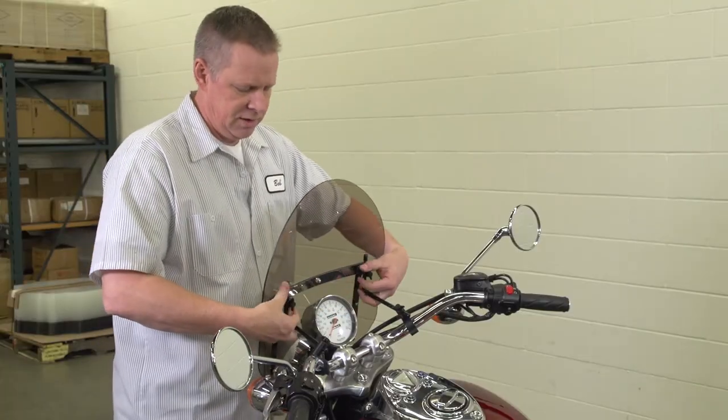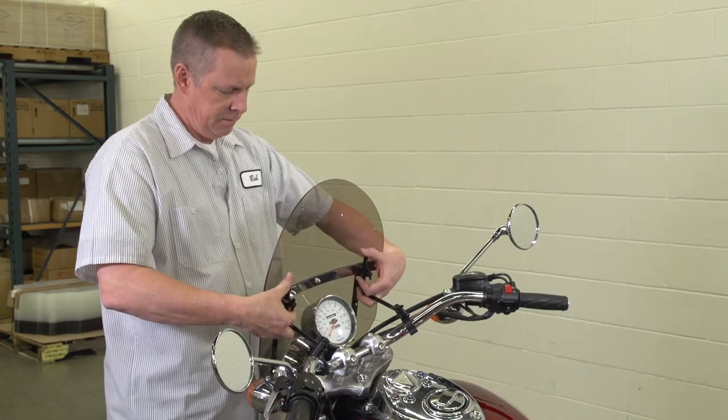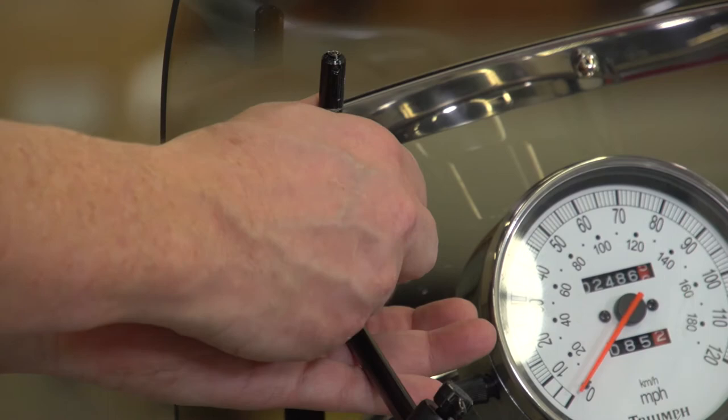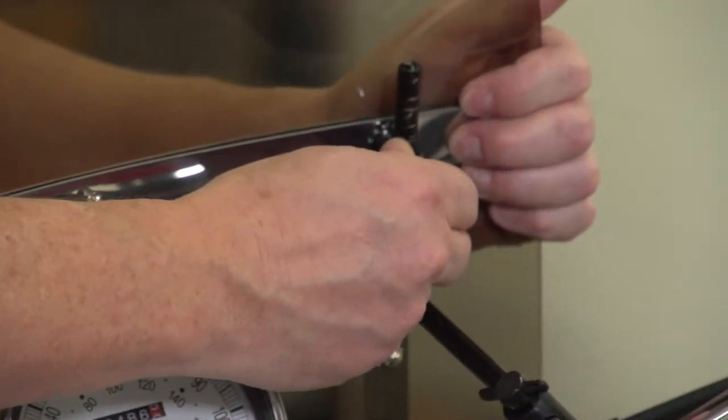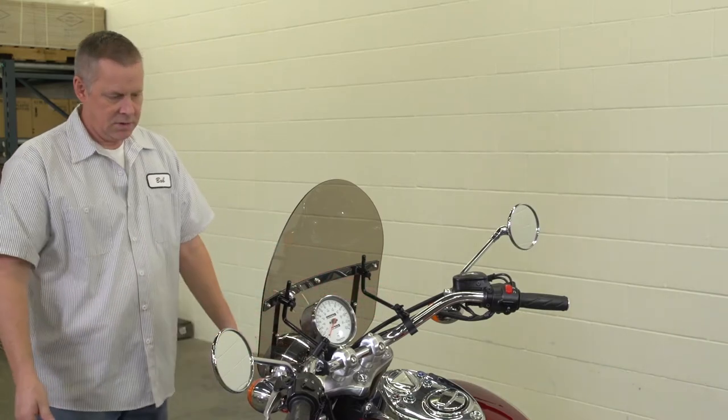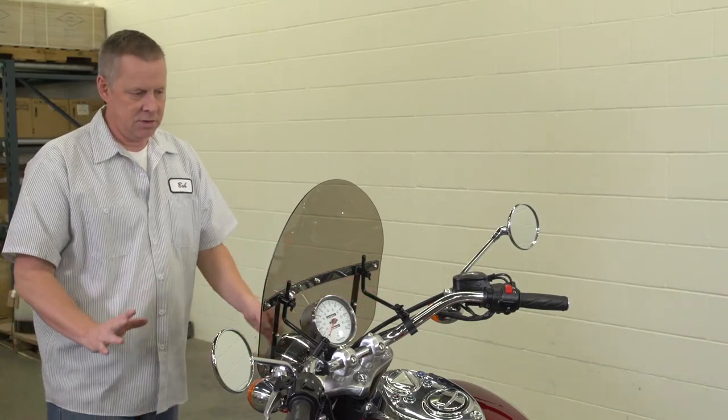Adjust your rods to the point in height in which you want them. Once they're in place, tighten the T-knobs behind them. Step back, take a look, and make sure everything's the way you want it.